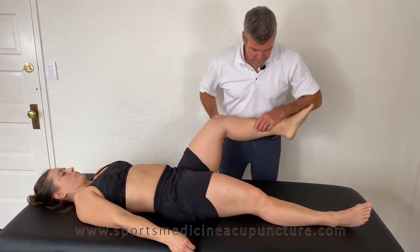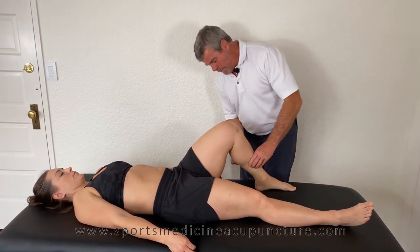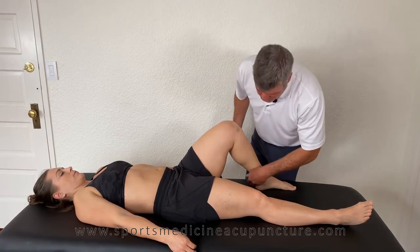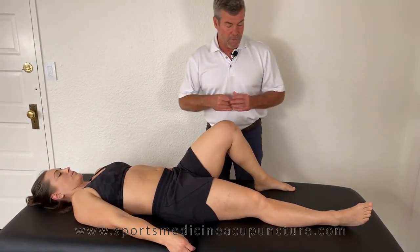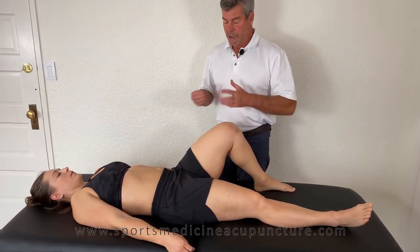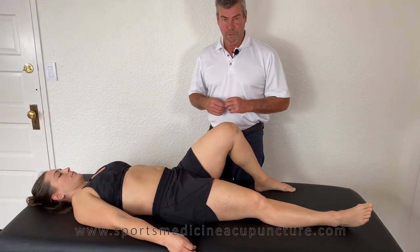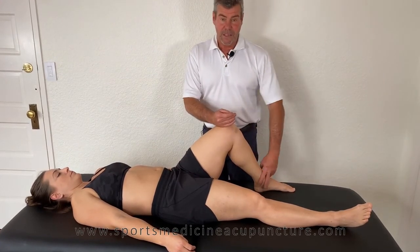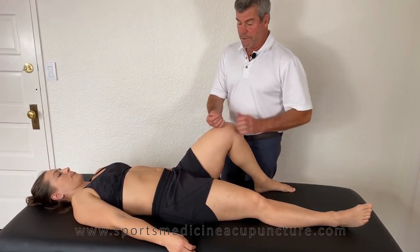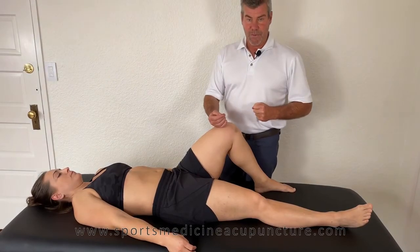There was enough there that I would say to go ahead and use UB58 and Kidney 3, because it definitely changed the amount of strength — it didn't lock on as much. We have many other ways to change this relationship between the piriformis and the psoas, but personally I would use UB58 and Kidney 3 with this particular situation because it did make that change with manual muscle testing.